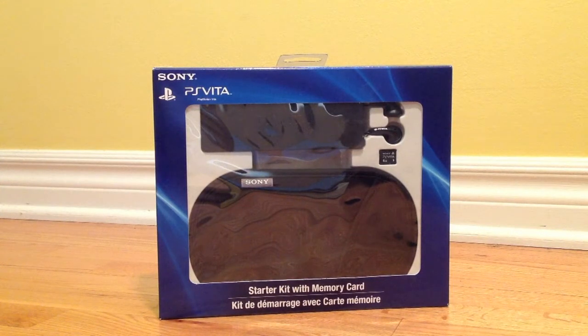Hey YouTube, today I'm going to be unboxing the PS Vita starter kit with a memory card. That'll run you about $25 on Amazon and I think it's a great buy. Let's unbox it.